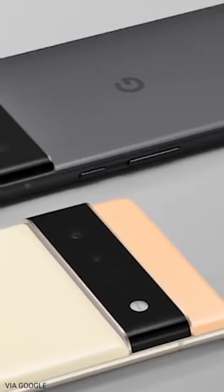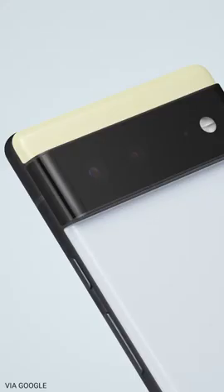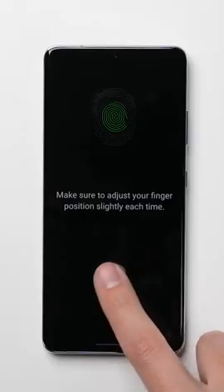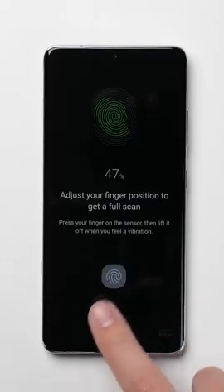Unlike last year, the back of the phones are using glass with matte or polished aluminum frames depending on the model you get. As you may have noticed, there is no fingerprint sensor on the back of these phones, with Google instead going with an in-screen fingerprint sensor this year, which is a first for the Pixel line.